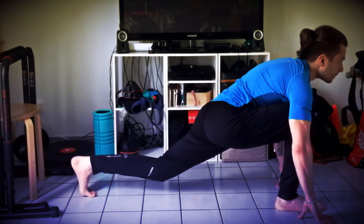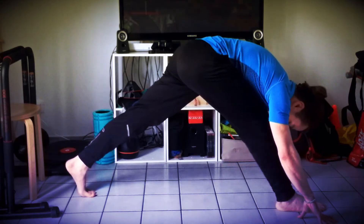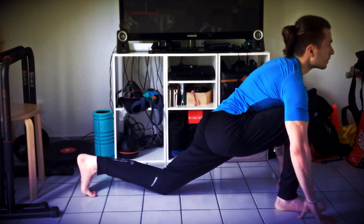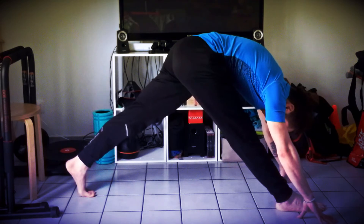Inspirez, grandissez-vous, fléchissez la jambe arrière. Expirez, poussez dans le pied avant, et tendez la jambe. Essayez de sentir l'étirement des fléchisseurs de hanche et l'étirement des ischios jambiers.